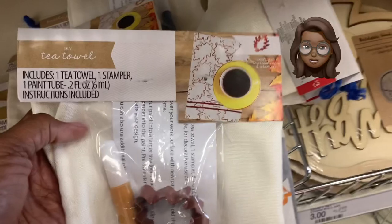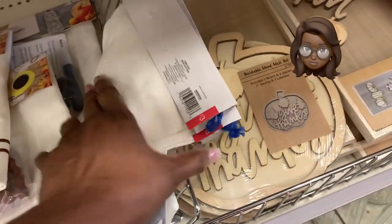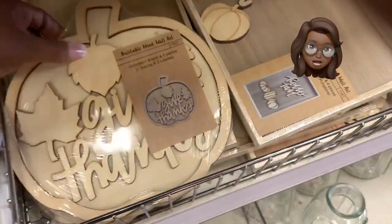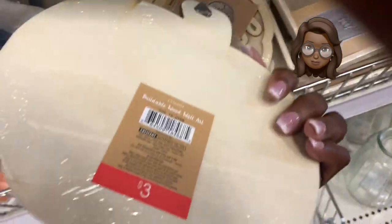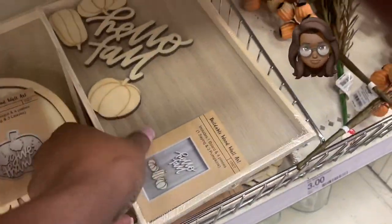We've got cute little tea towels that come with a stamp and paint for you to do decorations — that's a good little craft thing you can do with the kids. Also they've got these unfinished Halloween signs and pumpkin signs you can do with the kids too. They're giving you great little craft items here in the Target Dollar Spot.